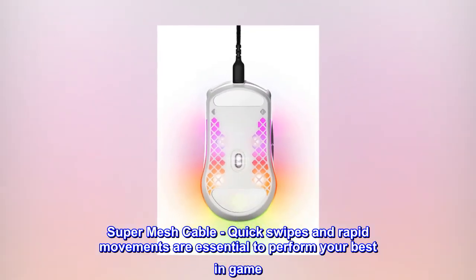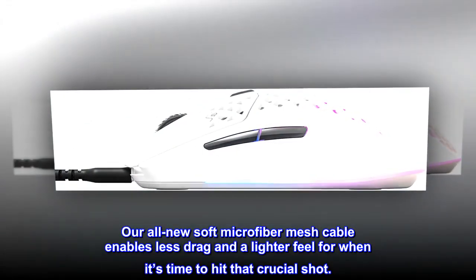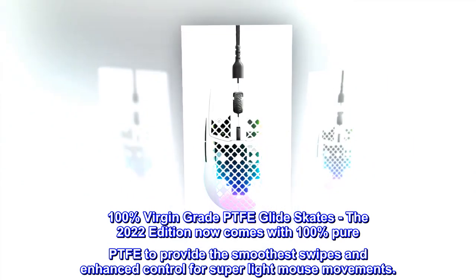Super Mesh Cable: quick swipes and rapid movements are essential to perform your best in game. Our all-new soft microfiber mesh cable enables less drag and a lighter feel for when it's time to hit that crucial shot.